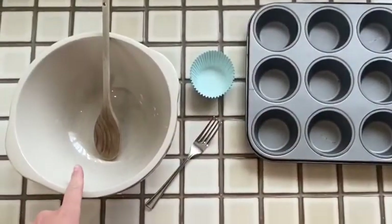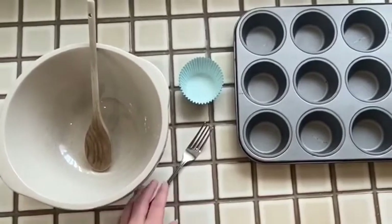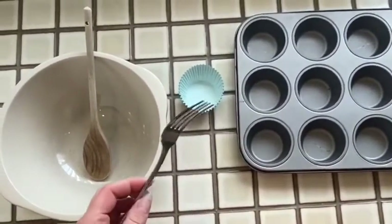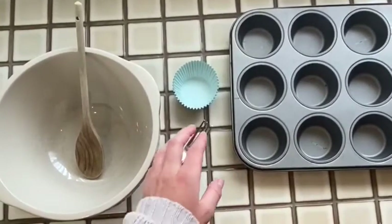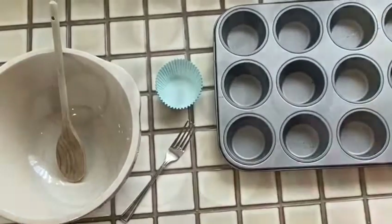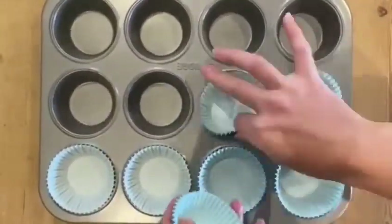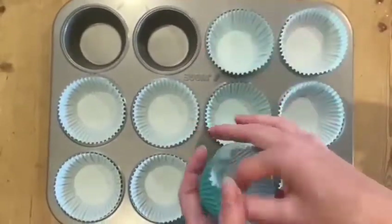You're going to need a bowl and a wooden spoon. You're also going to need a fork to mash the bananas with, some cupcake cases and a cupcake tray. Then you can put your cupcake cases into the cupcake tin for when your cake mixture is ready.